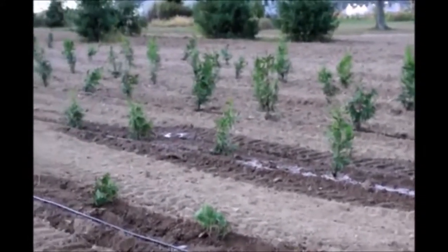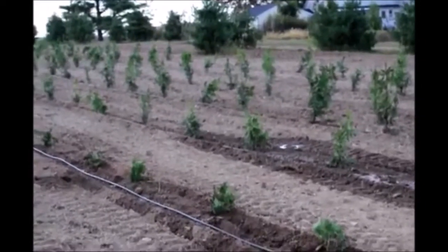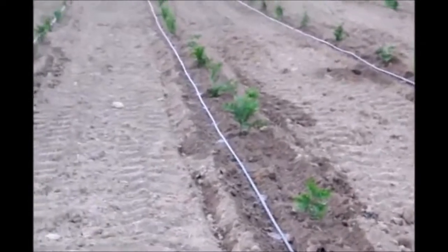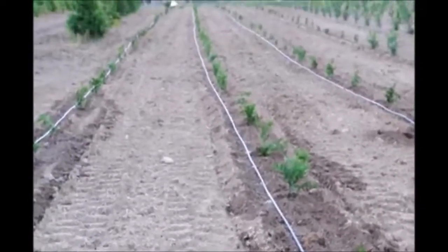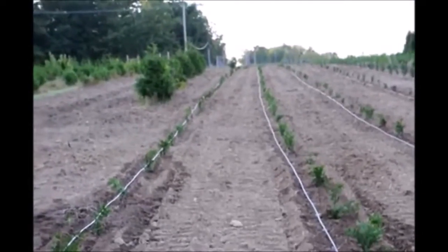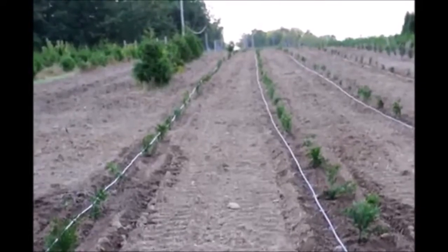Leaks can occur because fox come and bite into the drip tape to get water and then it starts to leak. So you see, in a very dry situation you can plant arborvitaes and other trees successfully — you just have to have the correct watering.